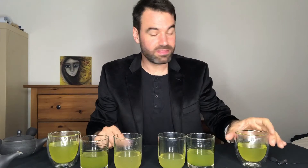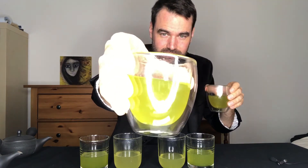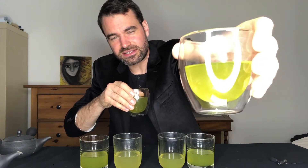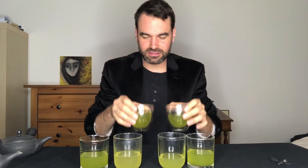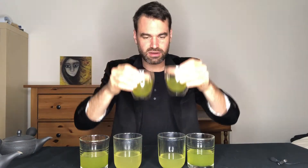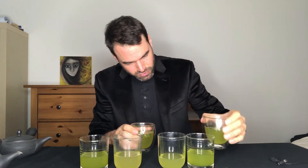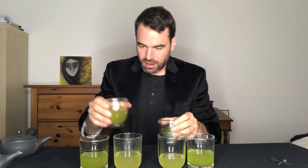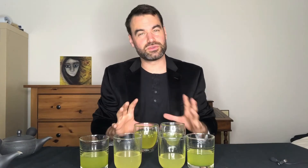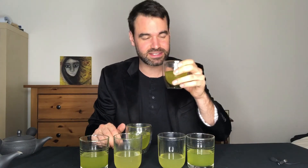Now let's go to brewing number three. We have two different temperatures: 90–95°C for one and 60–65°C for the other. The color appears a little darker with the 90°C version, while the 60°C one looks closer to the second brewing. Let's go into the flavor profile of this last steeping — starting with 60°C first.